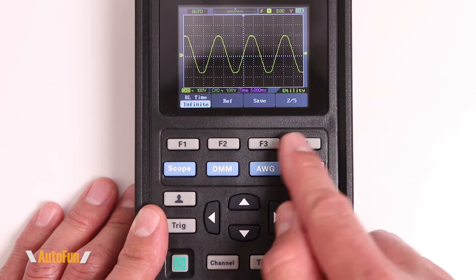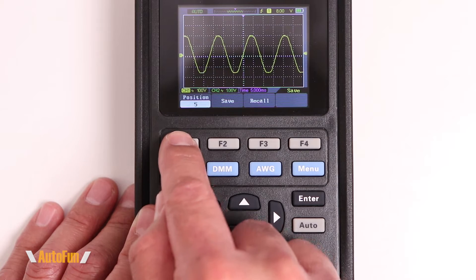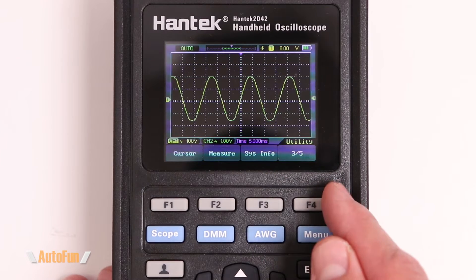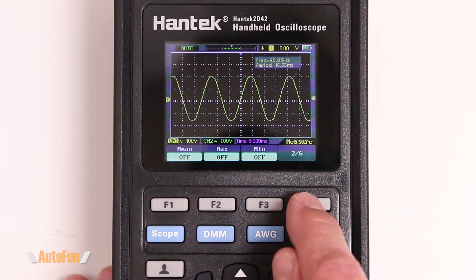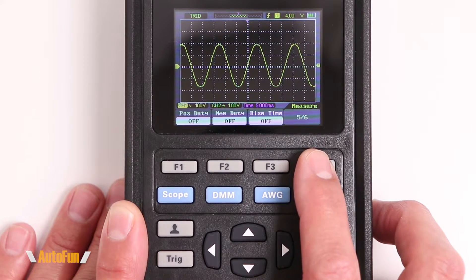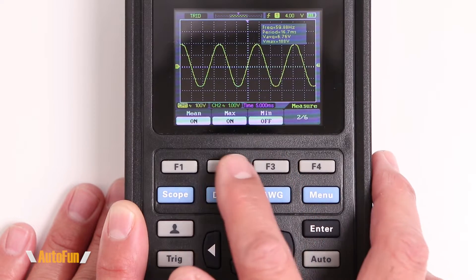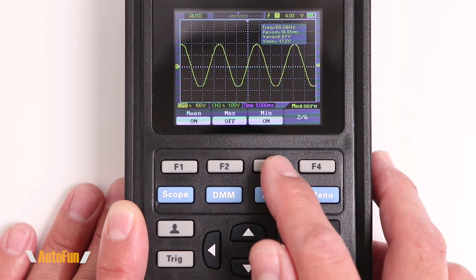To save an actual waveform, go into the menu and select the save function, which gives six positions to save data into or recall from. The menu also lets you adjust screen brightness, set screen timeout behavior, and enable the measure function. The measure function has six pages of different measurable parameters, but you can only select up to four at the same time — attempting to enable a fifth will require deselecting one of the existing four.